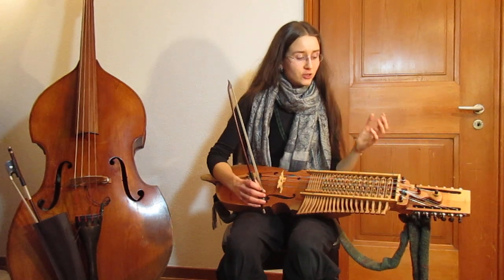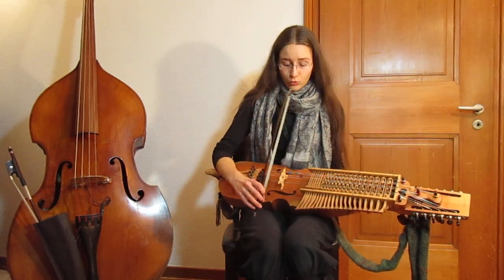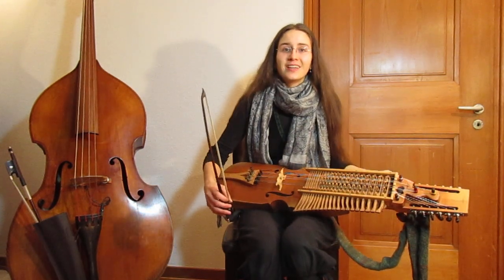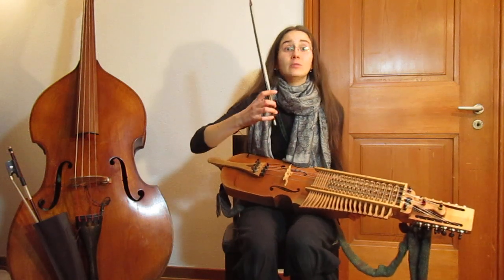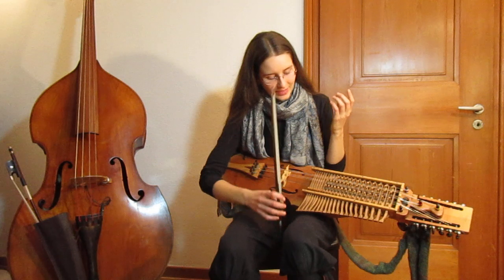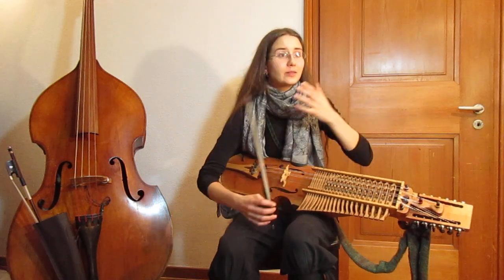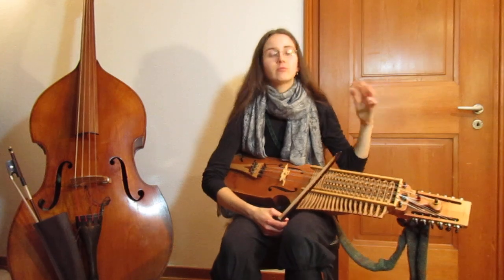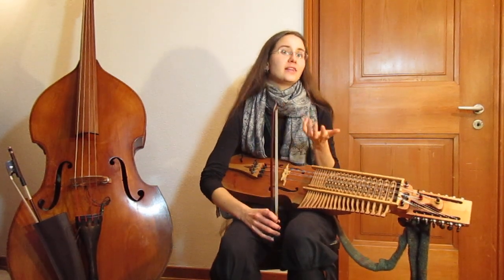Lots of people get tricked by the generosity of nickelharpa. It's a very generous instrument — due to the resonance strings, you just need to brush your bow over the strings and it gives you sound. And you don't even have to work on pitch because the keys are there. So some people completely don't see that there is a lot of technique to gain in the right hand. Some may think bowing technique isn't really important, or that what they've heard for years is how nickelharpa is supposed to sound. But when you hear a really good player — especially from Sweden — with great bowing skills, you understand how much more there is.